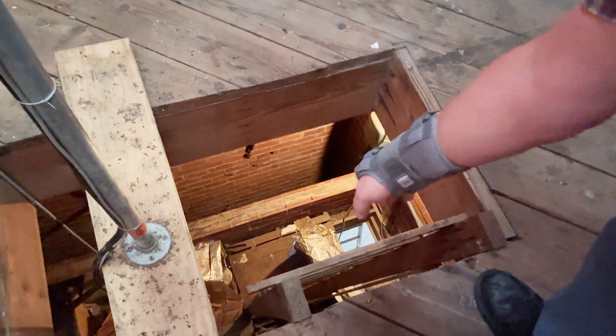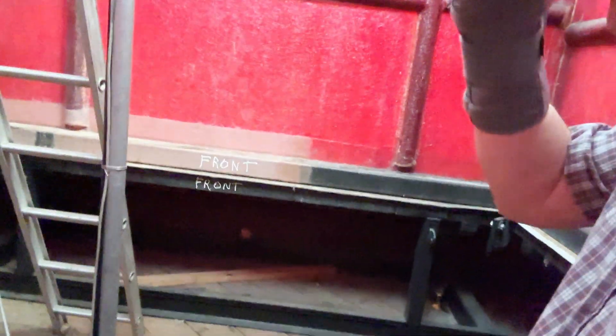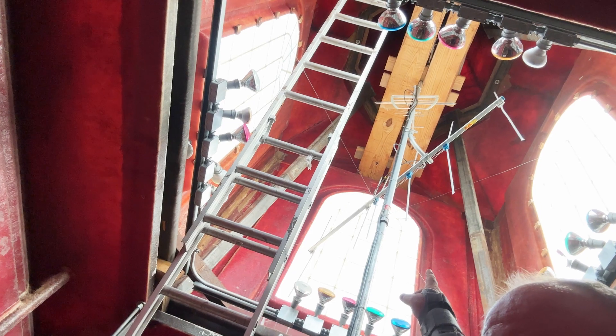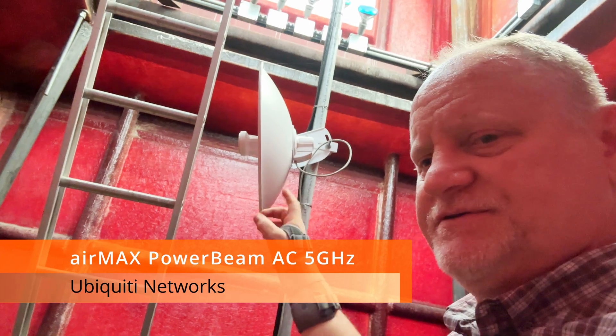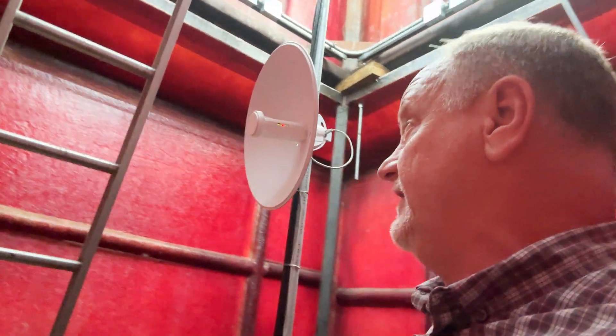Here we are at the first level once we get up here from the lower levels. You can see the hatch down there from the balcony inside the auditorium — you climb the ladder to this level, the second level. This is where all of the antennas are mounted. Way up at the top of the steeple there's a catwalk where we'll head in a moment. This first antenna here is the 5GHz power beam — it goes across the road to another campus and has always worked very well.